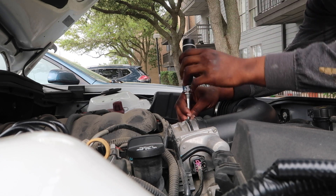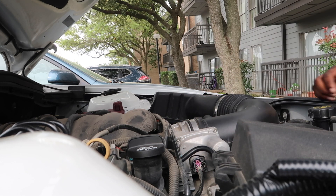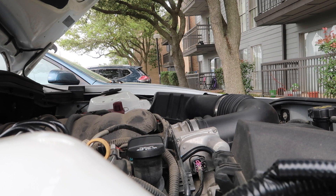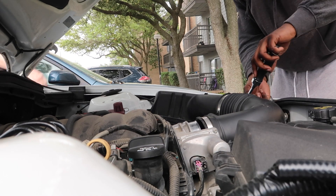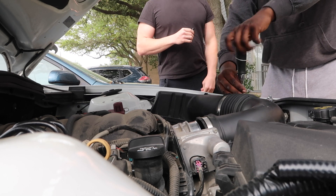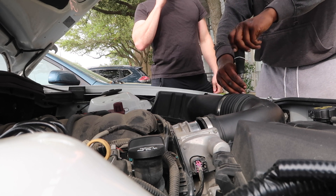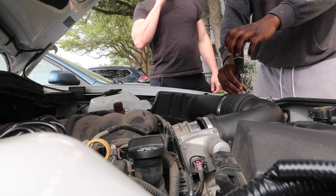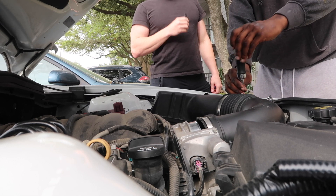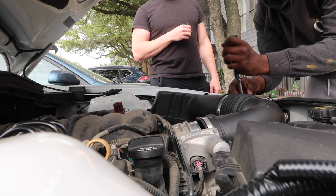The 6.2 is hella dirty — gonna have to go ahead and clean that off, get a detail. You also have to pull this line right here — I forget what it's called, so don't put me in the comments about it. As you may know, we got sponsored by Mishimoto, so starting the catch can and then reinstalling my Cold Air Inductions cold air intake.